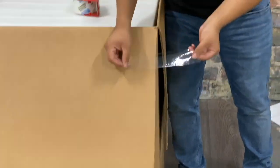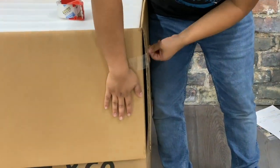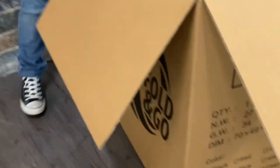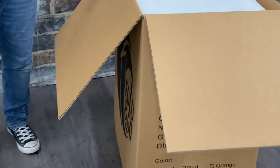The first tip is: once you open it, tape down the opposite corners. This is going to keep the flaps from flapping up and getting in your way as you rotate the chair to get it out of the box.